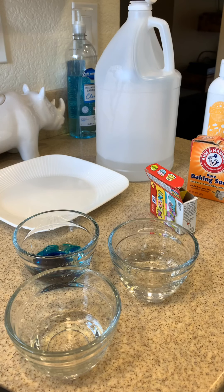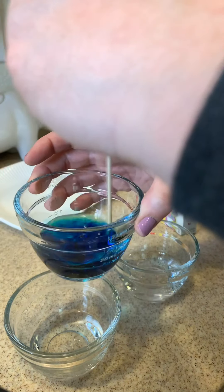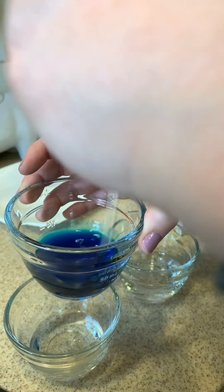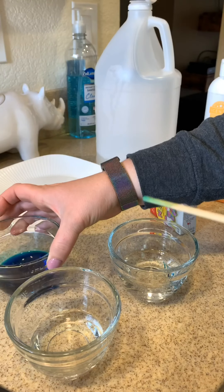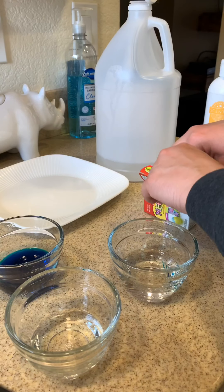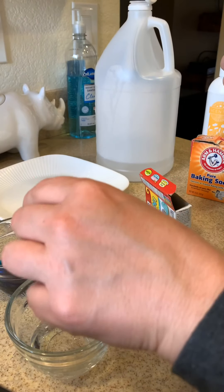I'm going to count out the drops and then find something to stir with. I actually have a lot of little skewers, so I'm just going to use a little skewer to stir up the vinegar and mix the color together — whatever you have on hand will be perfect and just fine. So now I have some blue vinegar.